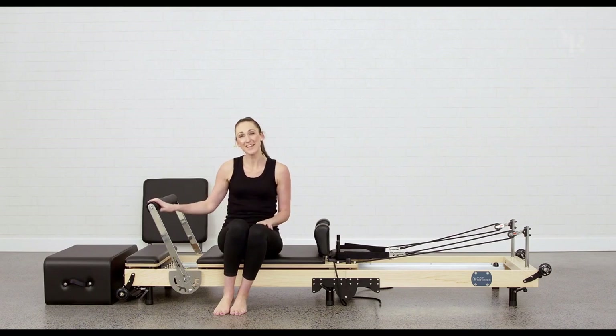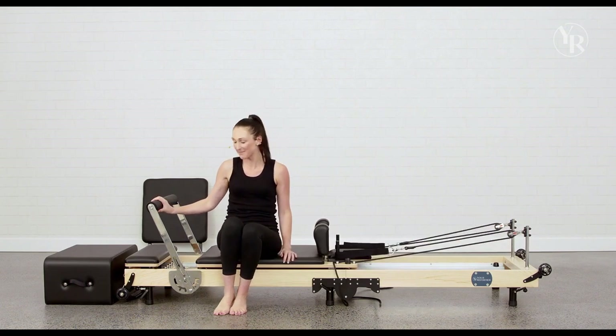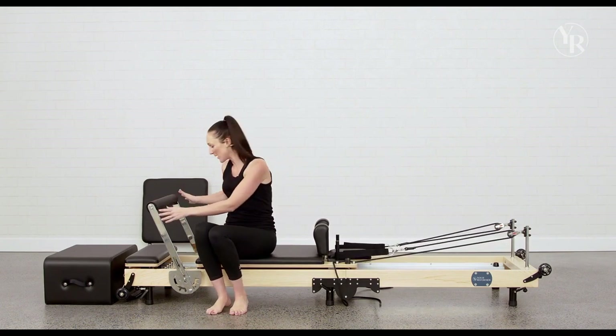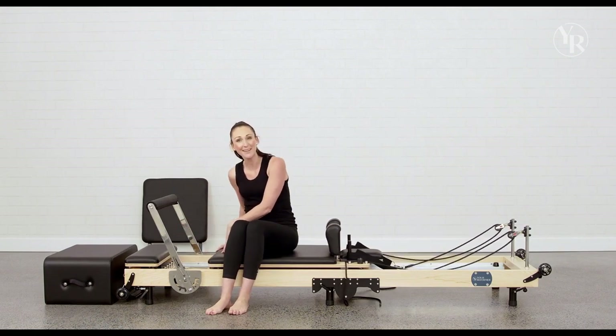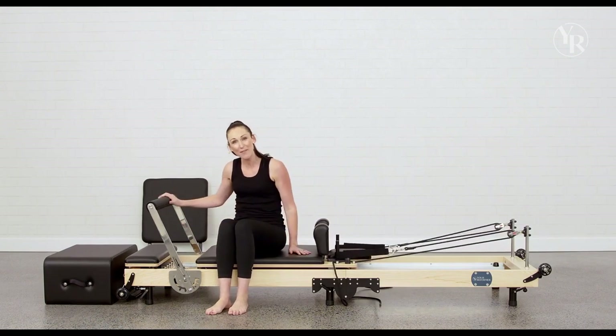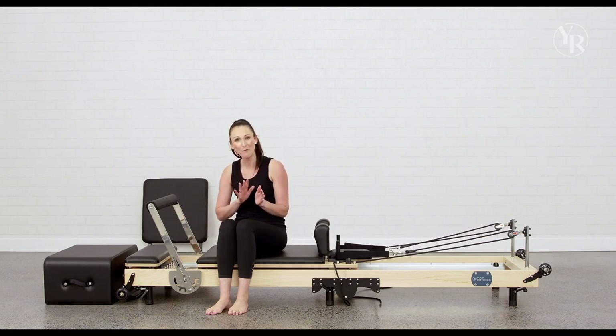Hi everyone. I'm here to take you through all the bits and pieces you need to know about your original or original folding bed. Starting with the pieces of the bed, what I'm sitting on now is your carriage. This is the part that moves back and forth. We've got springs here under tension — that's what Pilates on the reformer is all about: making your movement stable or less stable using more or less resistance with your springs.